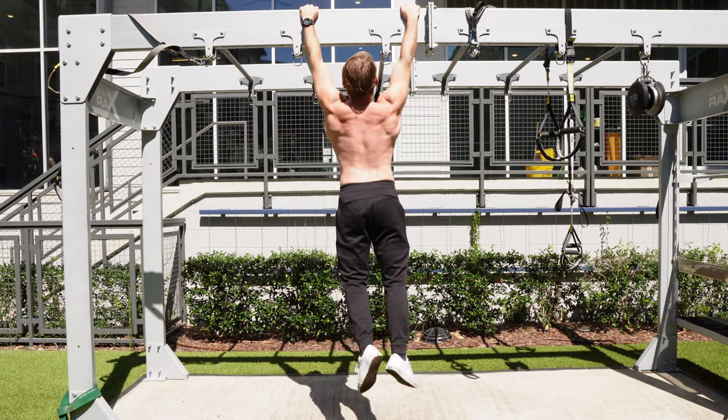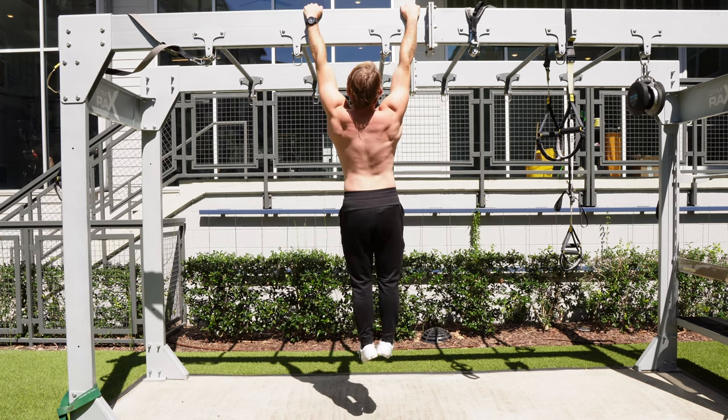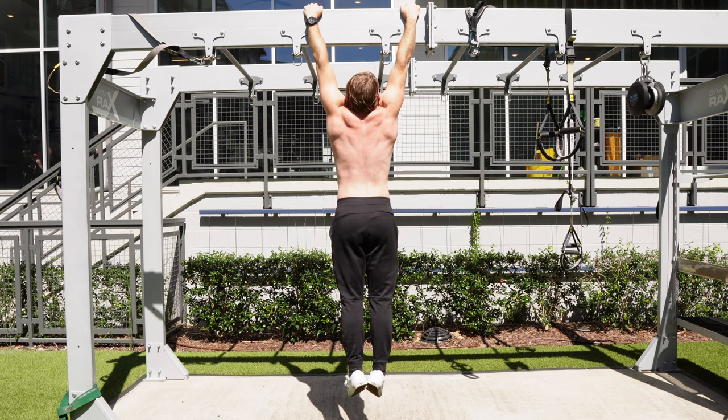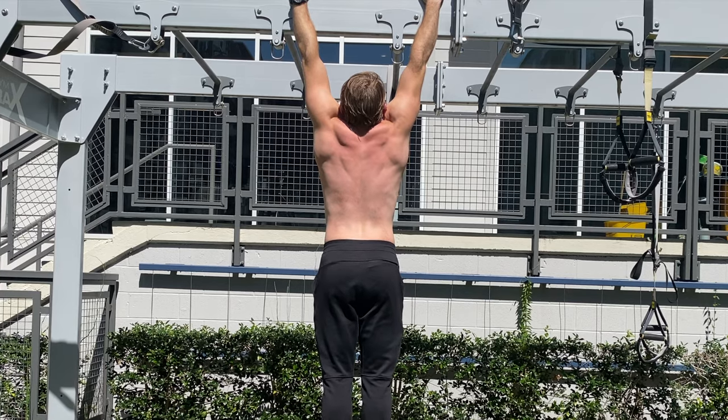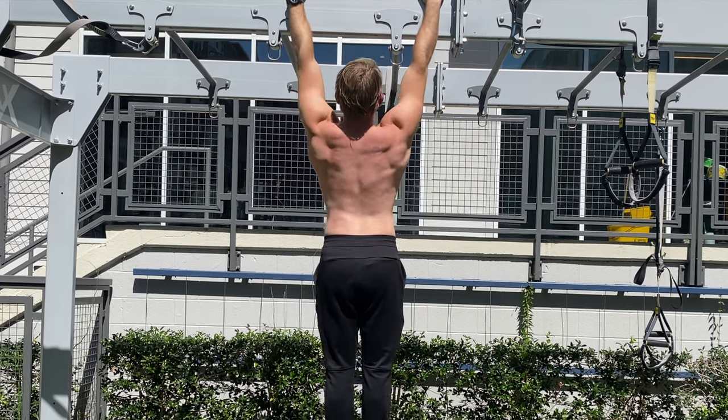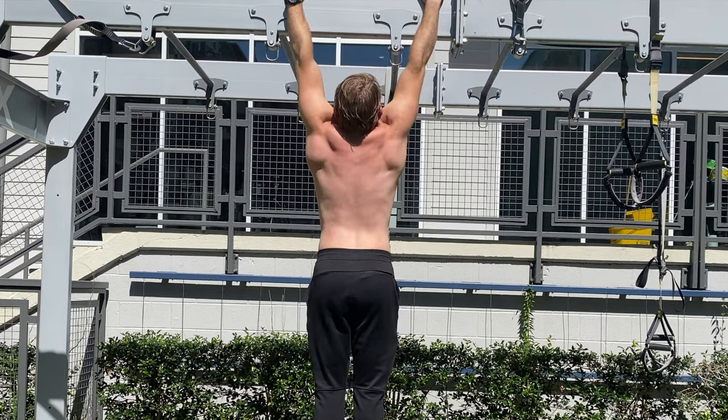Hop up on a pull-up bar with an overhand grip just outside of shoulder width. Relax your back and allow the shoulder blades to elevate — you're basically shrugging the shoulders up to the ears. Now, keeping the arms locked out straight, pull the shoulders down and away from the ears.